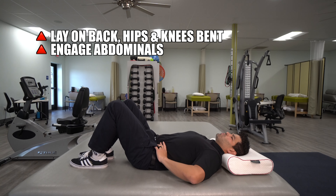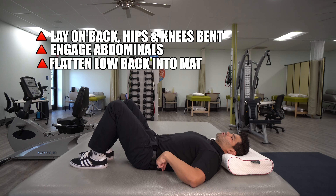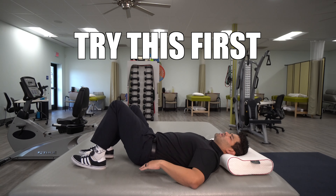The idea is that you want to be able to engage the abdominals and low abdominals especially before you perform this exercise. So you want to be able to flatten your low back and push it down into the mat. Make sure you can do this first.